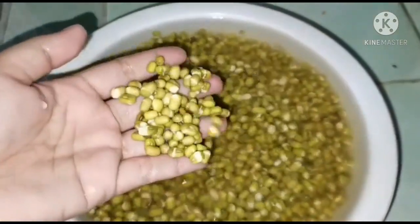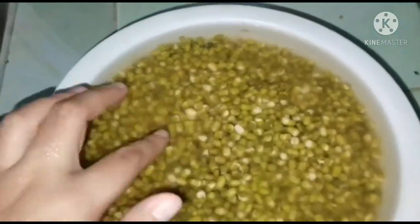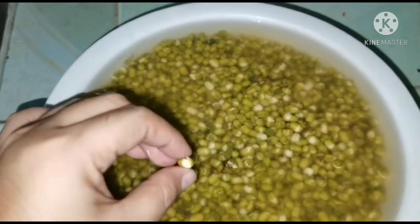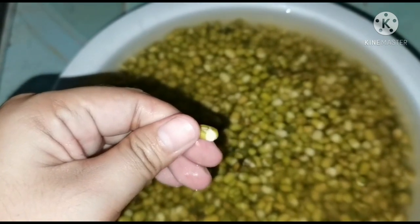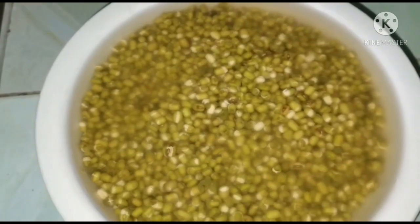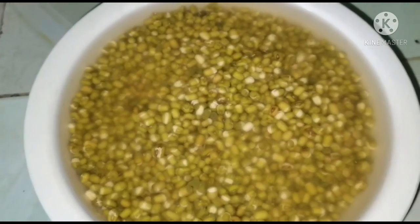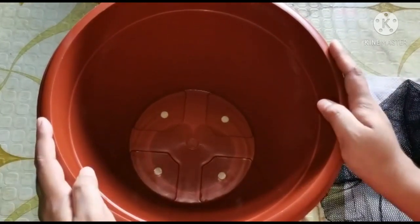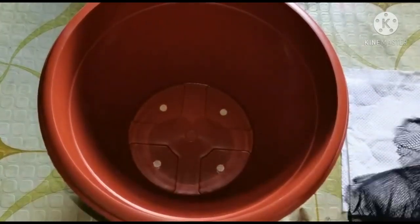After 24 hours — first, medyo nag-double up na yung volume niya. Nag-bloom na siya. Okay na siya, ilipat na natin siya sa pots. Prepare na muna natin yung pots — ito na yung pots na paglalagyan natin ng munggo, kung saan tayo mag-grow ng bean sprout.